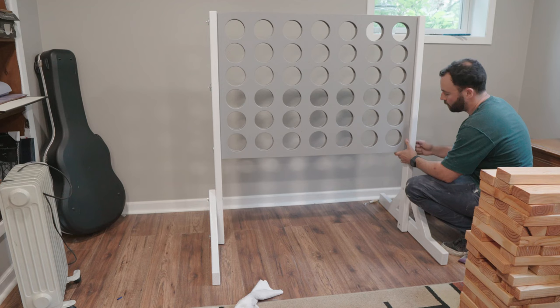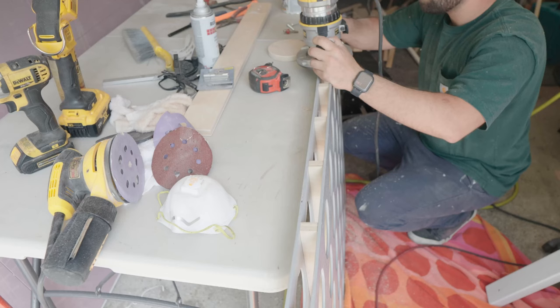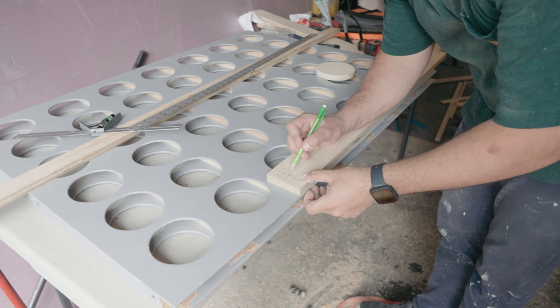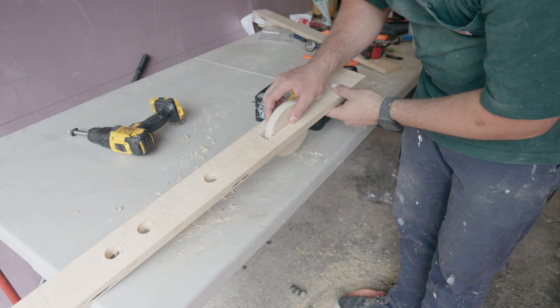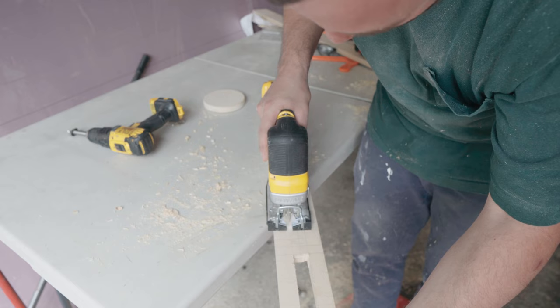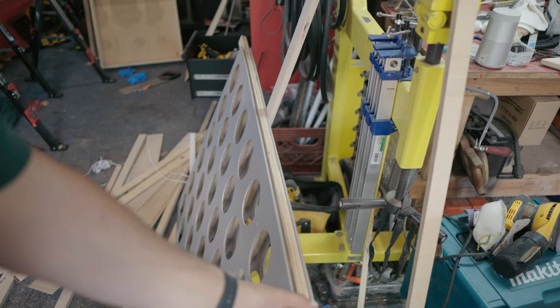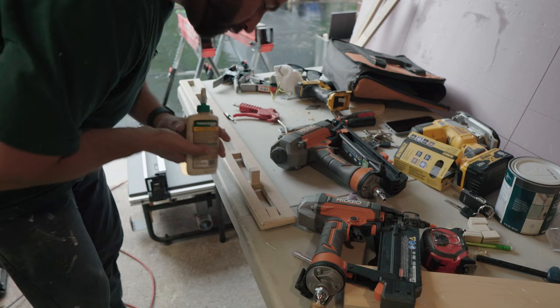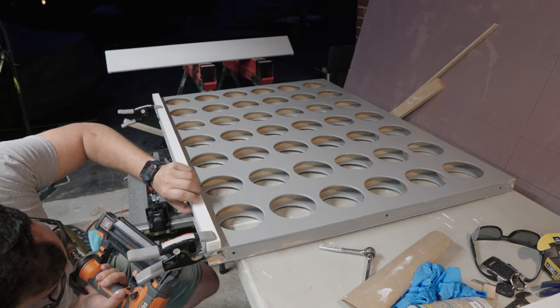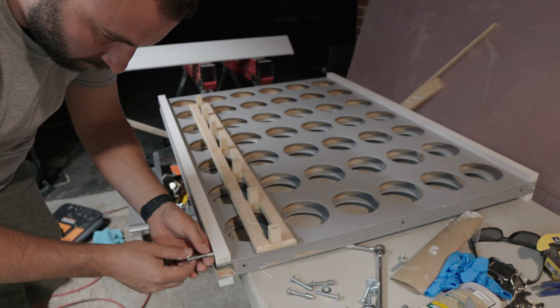With the Connect 4 legs dry I did a test fit to make sure everything still fit correctly before disassembling and working on the slide mechanism to hold the discs while playing. I kind of messed this up — I ended up having to router down the center divider sections to make all the discs line up correctly with the layout of the board. This piece ended up being pretty elaborate but in the end it worked pretty well. I also needed something to mount the slider to, so I added white trim pieces, which honestly I think added a pretty nice look to the board.